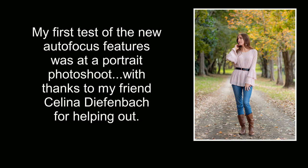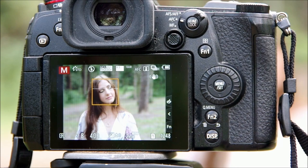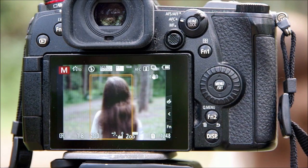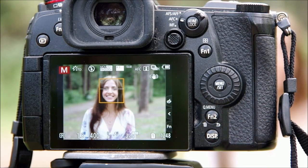Now on to autofocus. On the same day I updated my firmware I also had a portrait shoot — I want to thank my friend Selena for helping me test out some of the features. We started with some video using AFC and the area mode that used to be called Face/Eye/Body Detection but is now called Human Detect, or Human/Animal Detect depending on your selection. Before looking at the new clip, here's a sample from a test using the old version a few weeks earlier. It's pretty good and accurate most of the time, with just a hint of a slip-up when Selena changes angles quickly or turns her back.